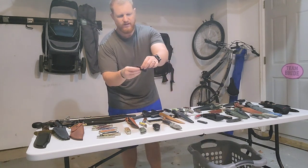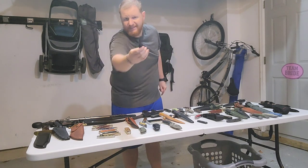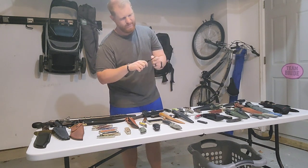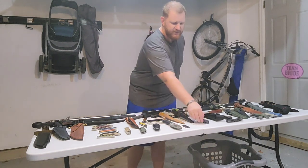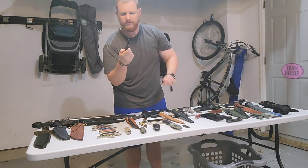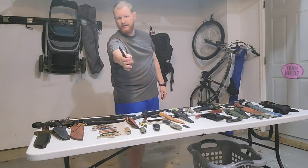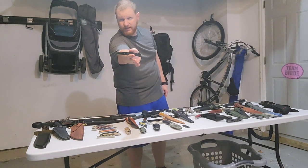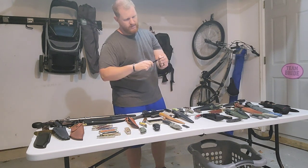One last little SOG here — a miniature Tanto blade called the Micon II. Similar size to the next knife, which is made in the USA — a Gerber, I believe called the US-1. A small little knife made of 420HC steel that Gerber uses quite a bit. Can come in handy.